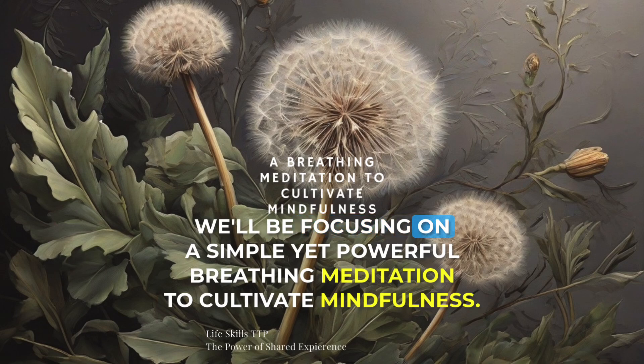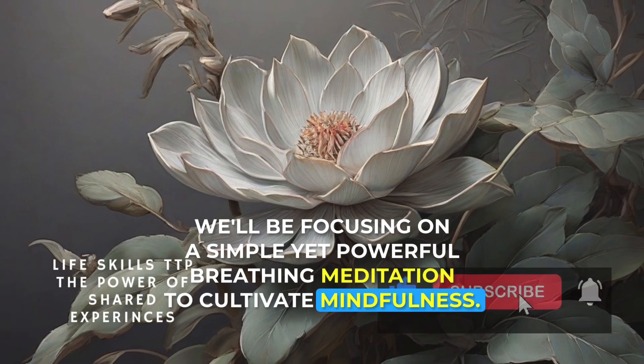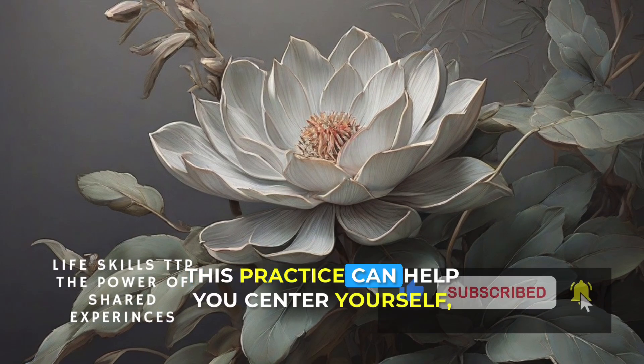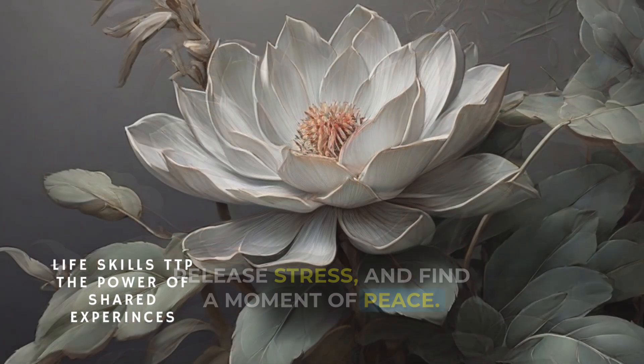We'll be focusing on a simple yet powerful breathing meditation to cultivate mindfulness. This practice can help you center yourself, release stress, and find a moment of peace.